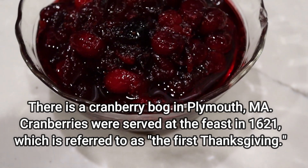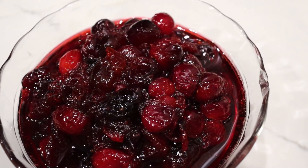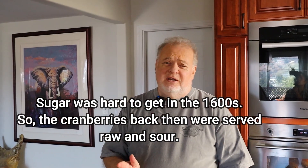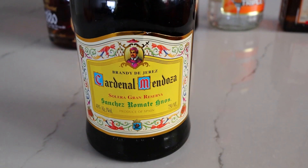One of the side dishes everybody has when you have turkey is cranberry sauce, and most people take that little can and use the canned cranberry sauce — and people say they hate that stuff. It's so easy to make your own. I'm going to show you how. What I'm going to do here is a little bit different. We call it candied cranberries, or if you put some brandy in at the end, you can call it brandy cranberries. In any case, it'll be a big hit at the holiday dinner.